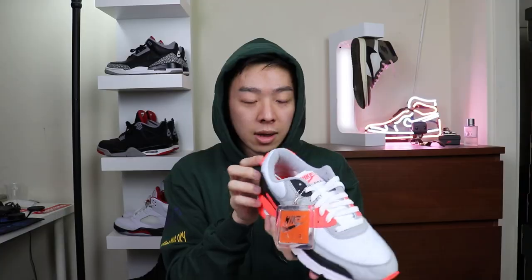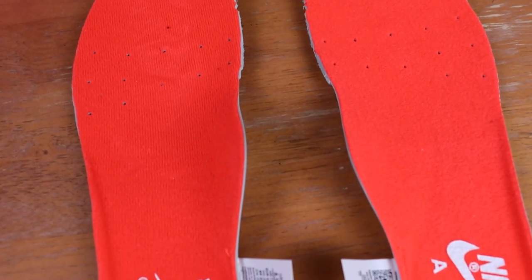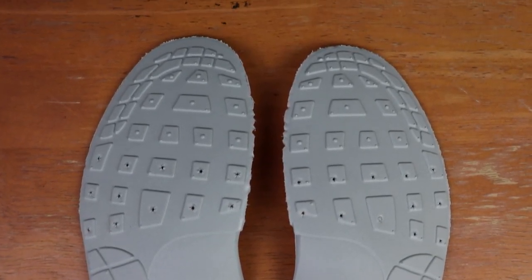We've got Air Max branding on the mid panel, and the iconic Nike Air heel tab with the same striped infrared material. The Nike logo on the tongue also carries the infrared color. Inside the tongue there's a very retro-looking size tag, and even on the side it's stamped with the size. The insoles also have Nike Air, as any true retro should. Flipping over the insoles, there's a cool pattern representing the outsoles of the Air Max 90. Nike really goes the extra mile to keep this sneaker as true to the OG as possible.